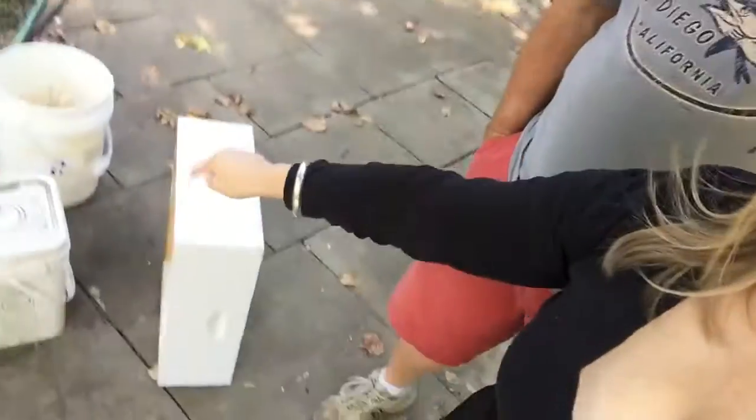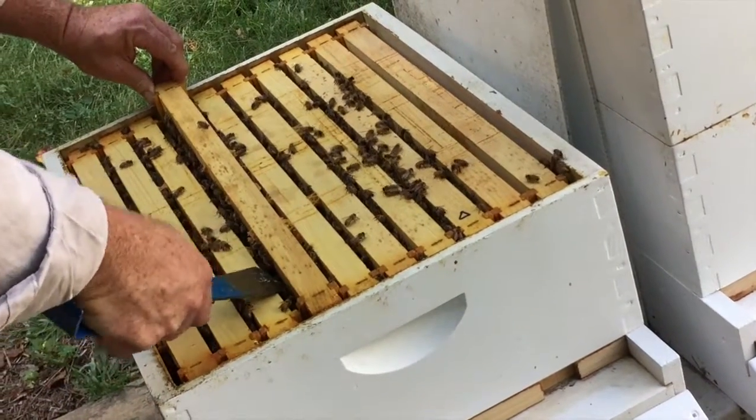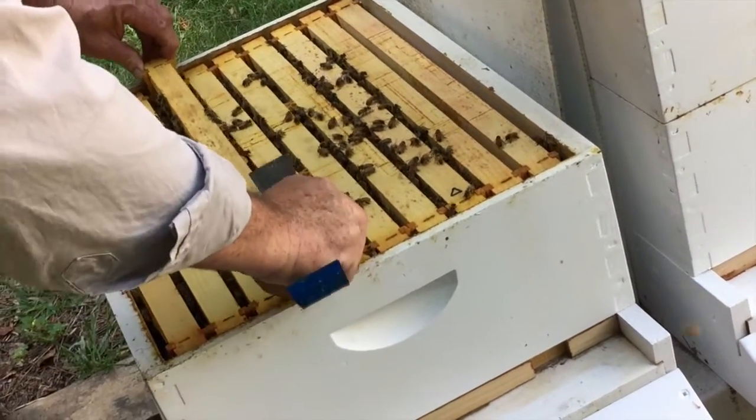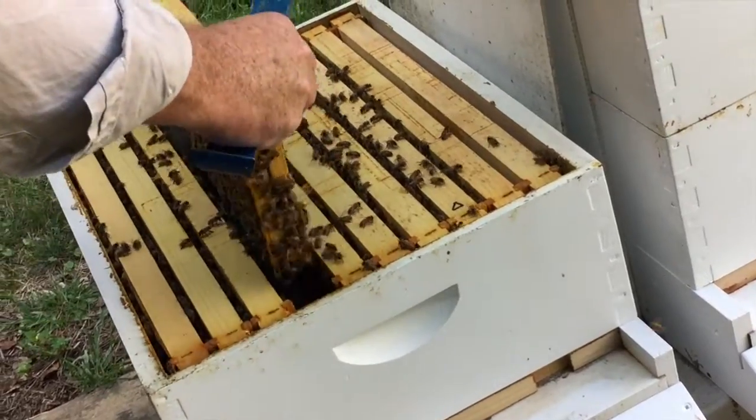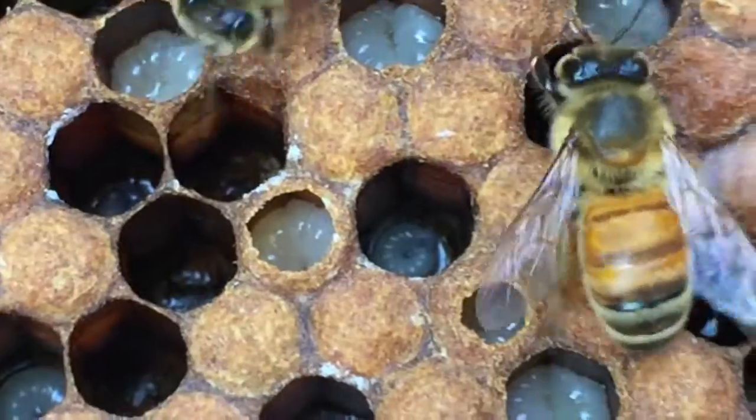Now we're going to try something totally different. We're going to take out a frame and put my selfie stick into one of these frames down here, then attach it to the wall — this is going to work! Andy is taking out two frames and we're going to put my selfie stick inside so we can see their natural habitat.